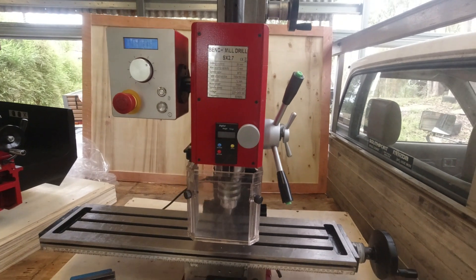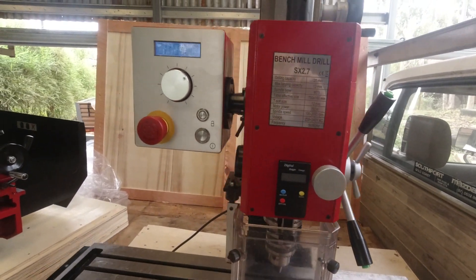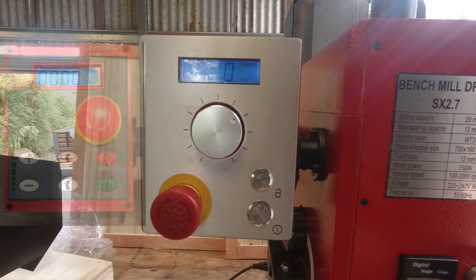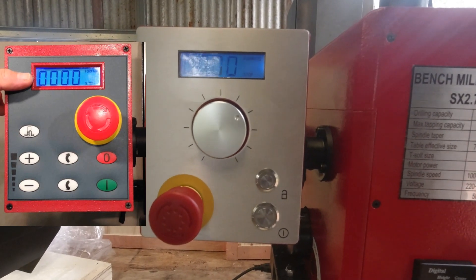There are a couple of things that are different to what I expected, but it's all good overall. First thing is this control panel. The photos that I saw in the ad, and just about everywhere, show a forward and reverse button. This doesn't have them.